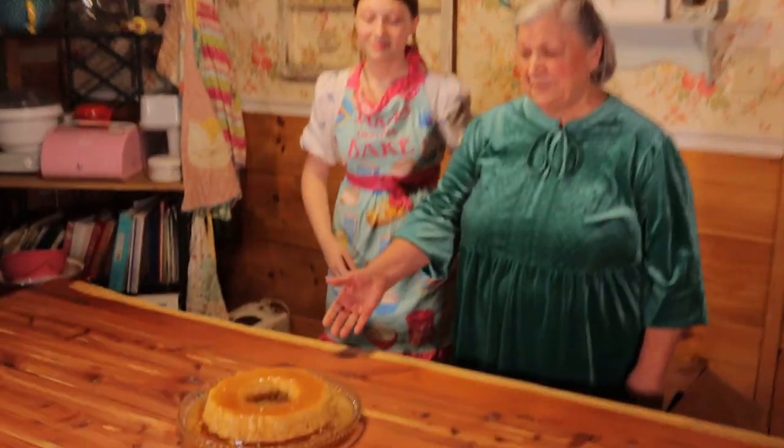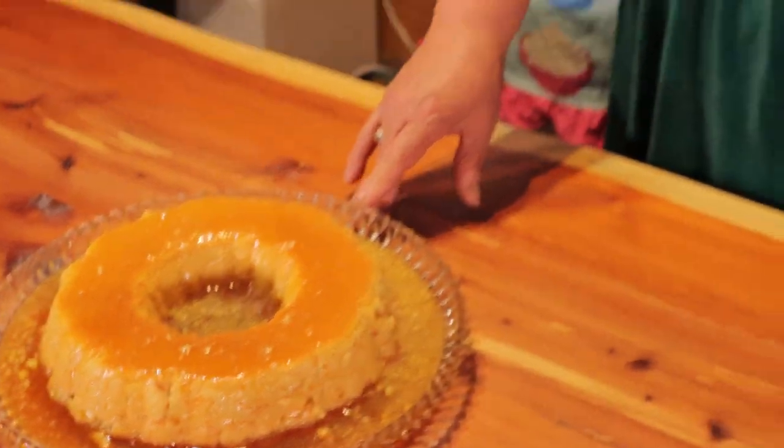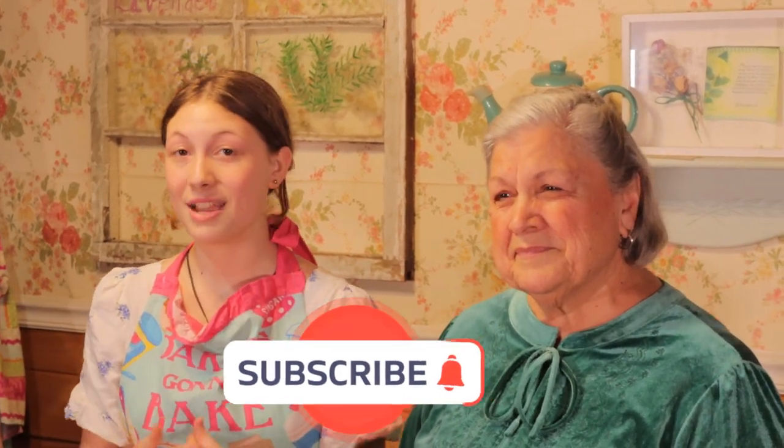And this is my recipe — a Brazilian recipe that we call condensed milk pudding, and the American name is flan. I made this for my granddaughter Rosalinda, who I love so much. I appreciate the opportunity to come here and share with you. Thank you very much and I hope you guys like this video. Make sure you subscribe and click the notification bell so you get notified every time we post a brand new video. Thanks for watching — bye!